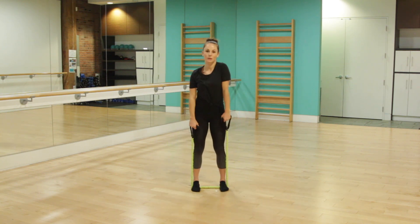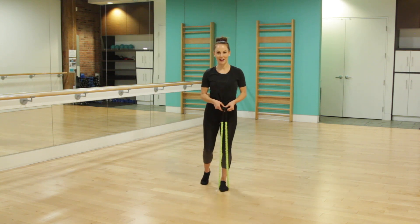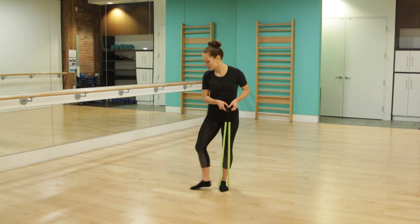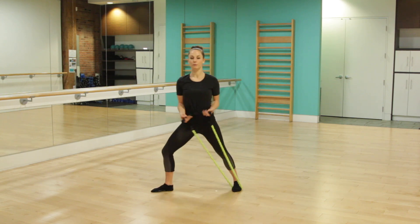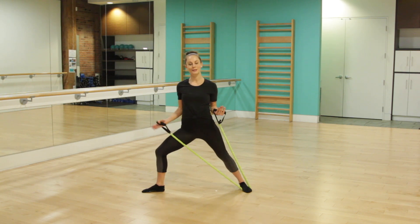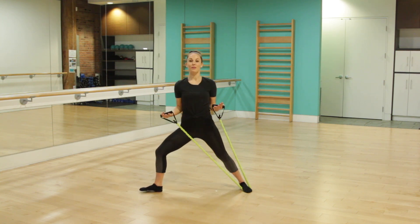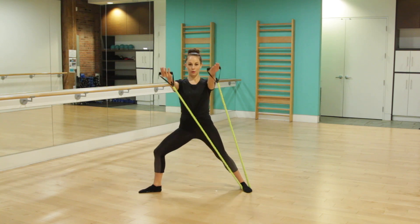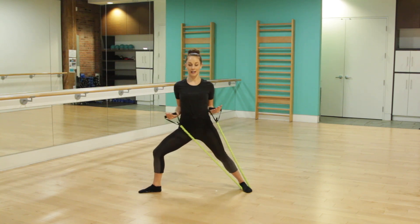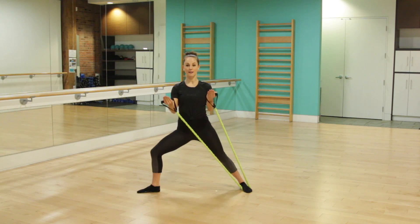Roll those shoulders back. We're going to step one foot into the resistance band. Double check that your hands are the same height. Take your heel, line it up with the middle of your arch, and then slide it out nice and wide. Start the elbows in alongside the rib cage and your knee will be bent — double check that knee is pointing towards your second and third toe. From here, we're going to reach forward with both arms. Reach forward for two, and then bring the arms back in. Reach your next one forward and pause here.